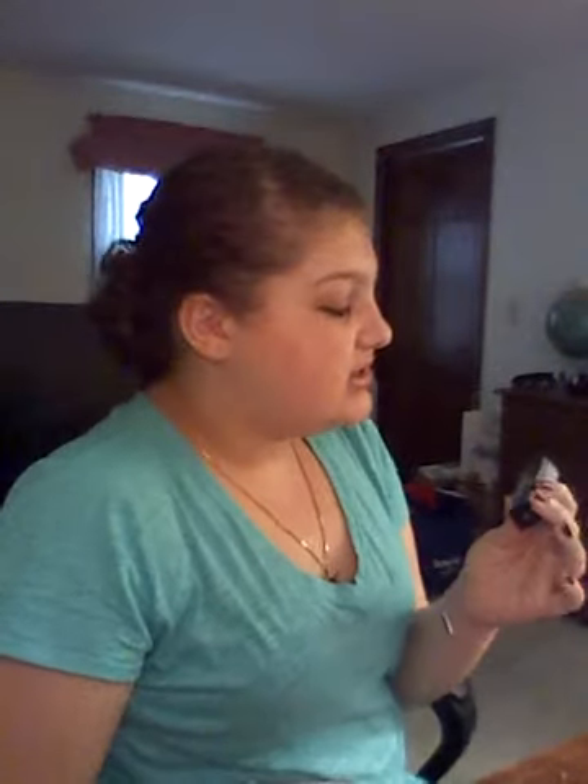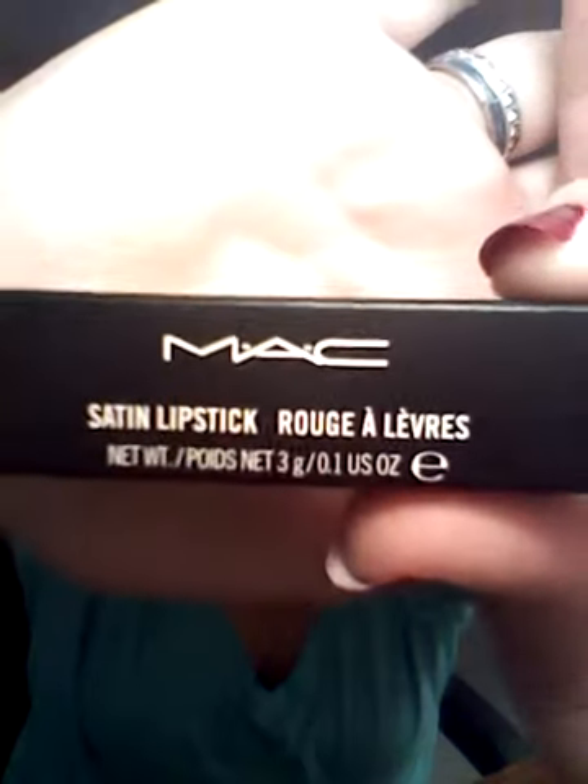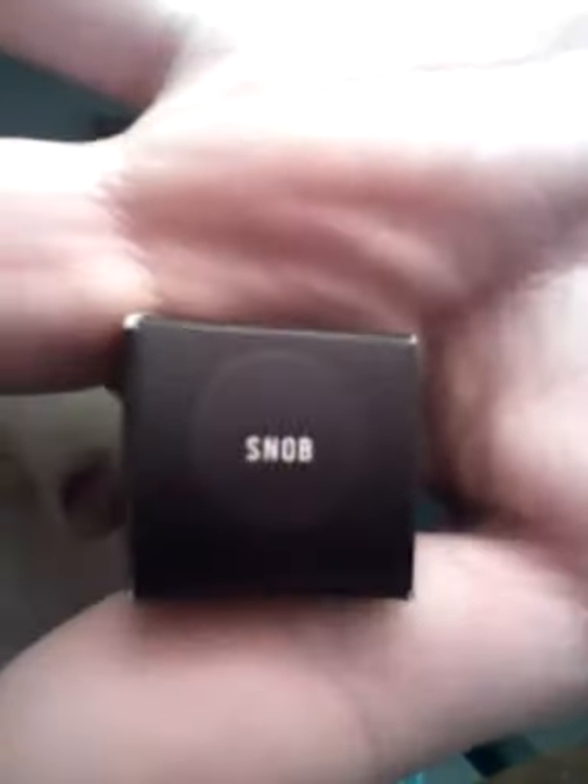Hi everybody! Today I am doing a tutorial slash first impressions, and this is on the MAC satin lipstick. This is in Snob. I am like in love with this lipstick — I just got it, I hauled it in my two-part haul, it's in part two. So this is what it looks like, and the actual lipstick looks like that.